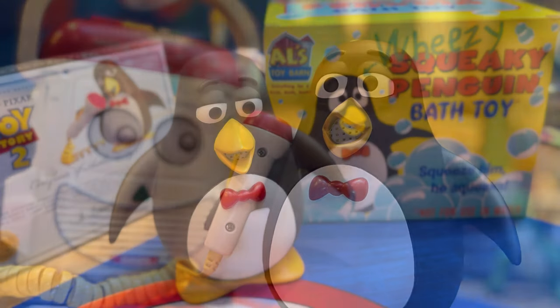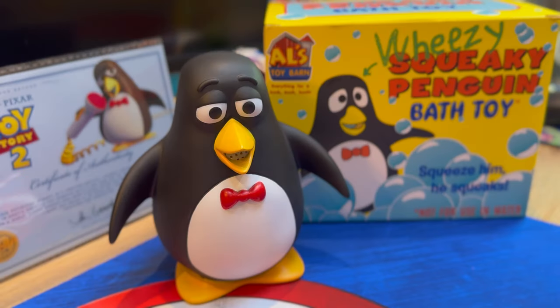Anyway guys, I hope you enjoyed this video - I absolutely love this Wheezy, it's been really great to review him. I'll put The Cop's link in the description so check that out. I've got a few more custom Toy Story toys like the Alien so I'll try to do some reviews. At the moment we're filming Toy Story 2 live action - I know there haven't been a lot of updates but we're working hard on it, filming every day. I'm thinking of doing a room tour so let me know if you want that. Take care guys!